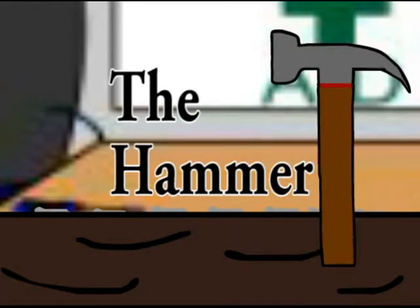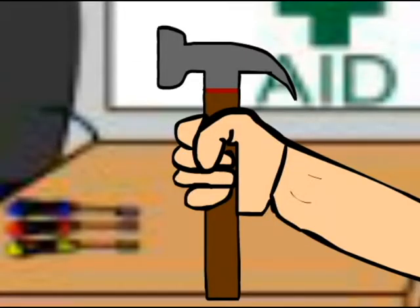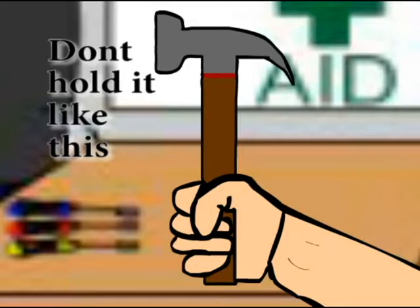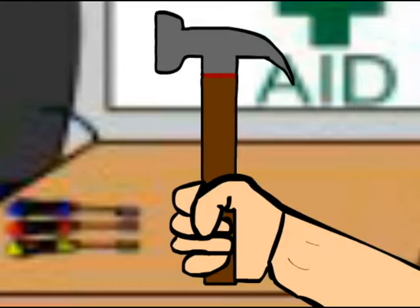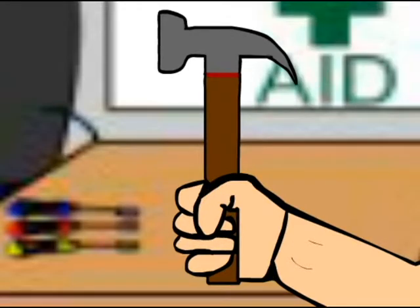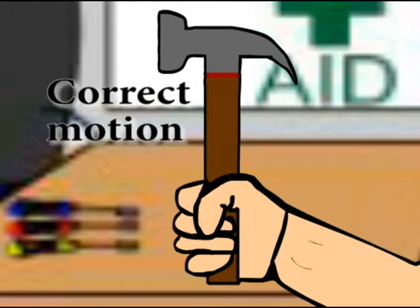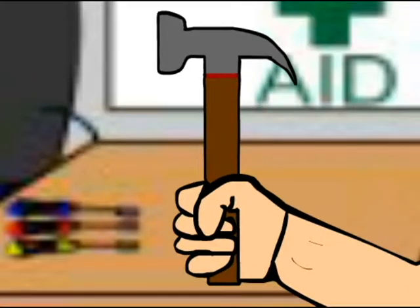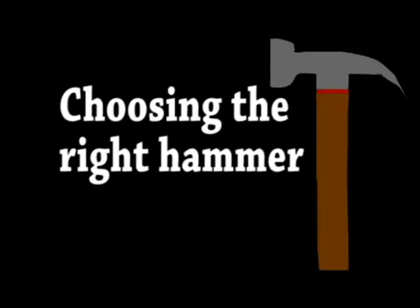The Hammer. How to hold a hammer: don't hold the hammer with your hand at the base of the head. Hold the hammer with your hand at the base of the handle — this is the correct motion. Choosing the right hammer.